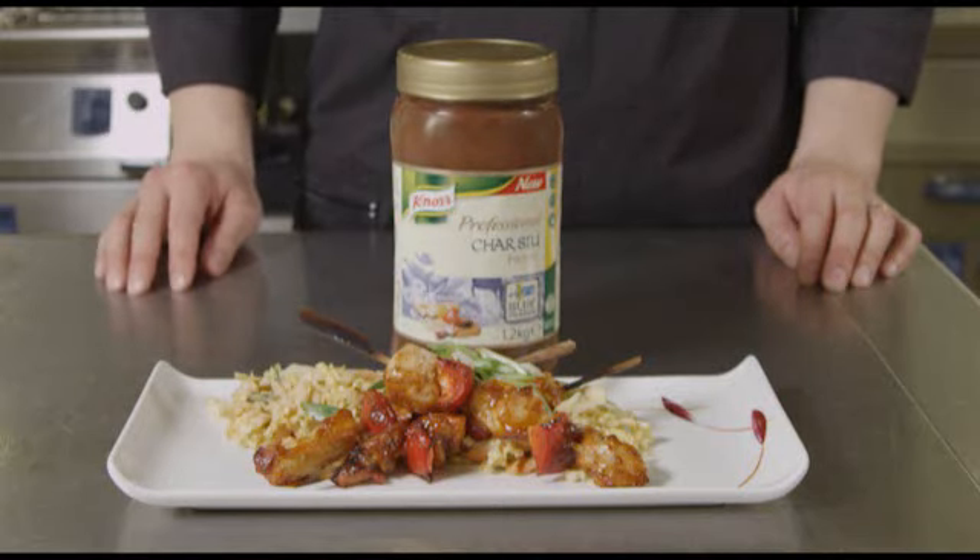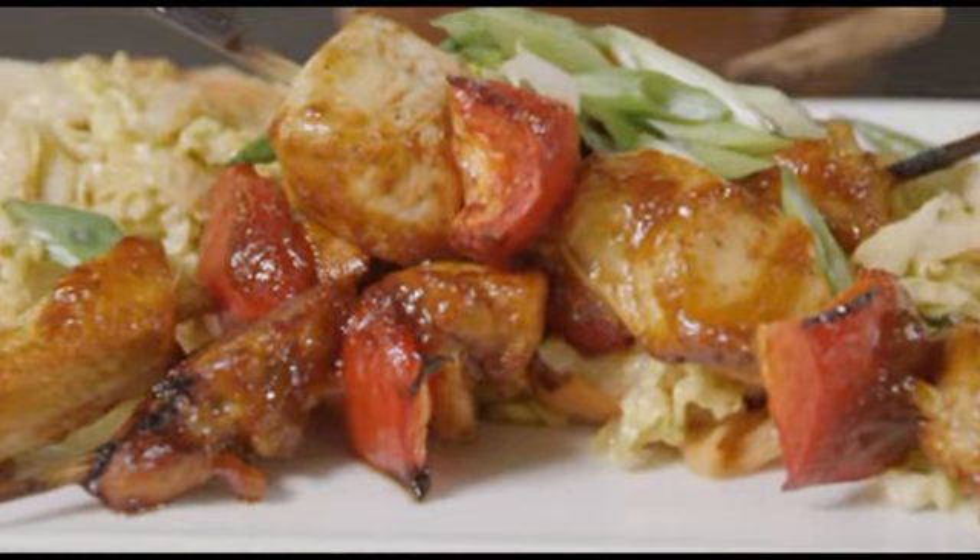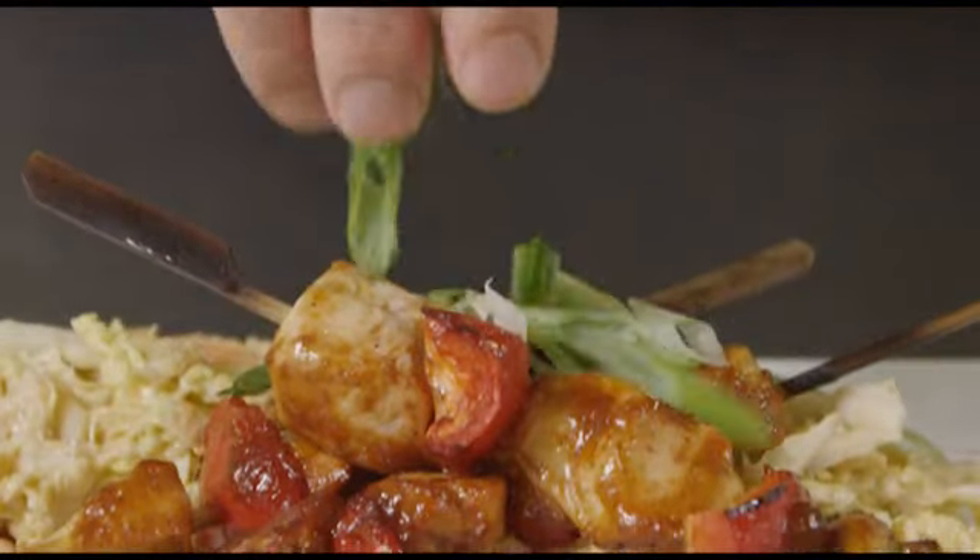And there we have it — chicken char siu skewers with an Asian coleslaw.